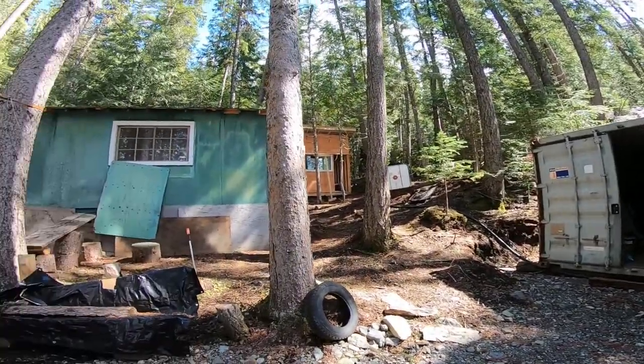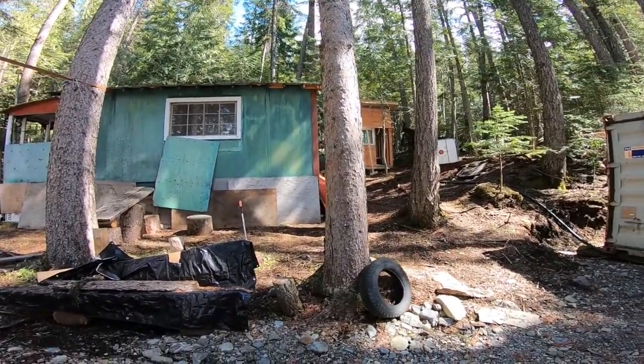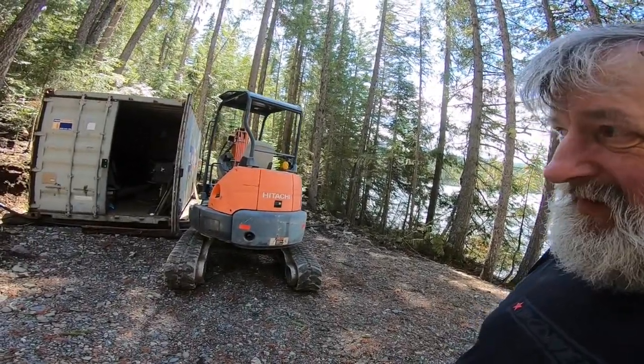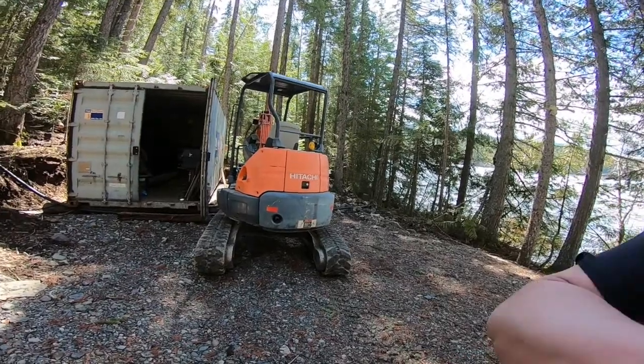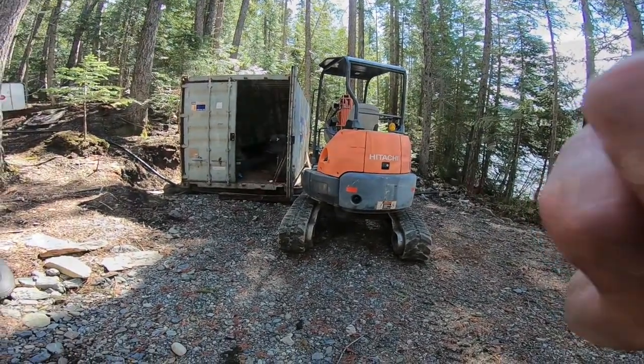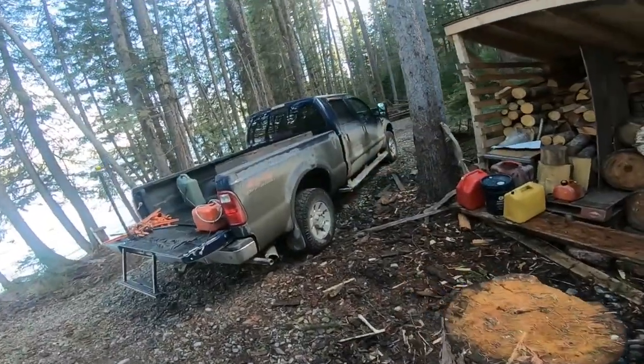Now it's time to get the electrical room going so we can have power for the fridge on the inside. The fridge is actually propane — it just needs 12 volts to run. We don't have grid power; we have a generator if we need it, but we usually just run one 12-volt battery to run the whole place.